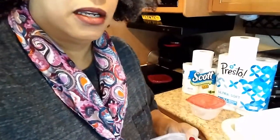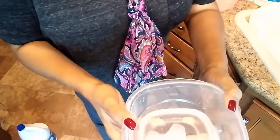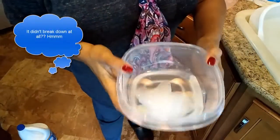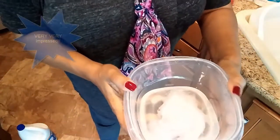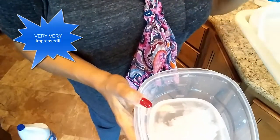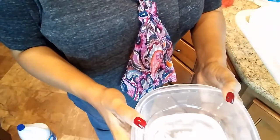Now I'm tipping the containers so you can see the results. This is the Scott — it actually didn't break down much, though we have been using it and know it works. This is the Presto and I am very impressed — after just two shakes it's already breaking down, and it actually feels thicker than the Scott and it's a lot cheaper too.